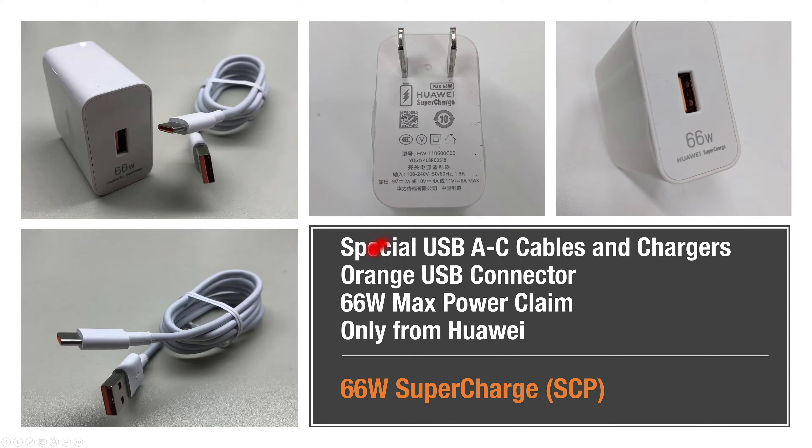Supercharged technology at 66 watts goes from purple to an orange USB connector and claims a max of 66 watts of charging. This is only available from Huawei, and we'll see how far it actually gets to support 66 watts.